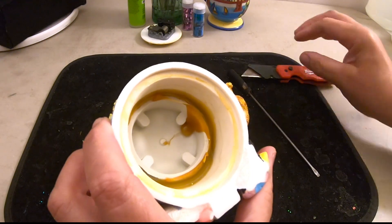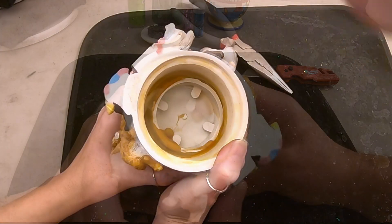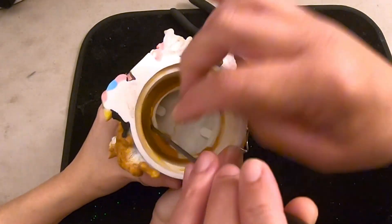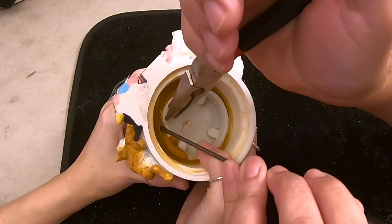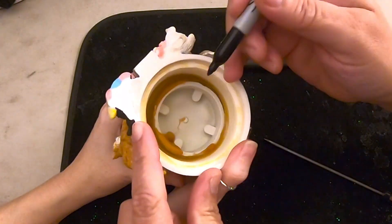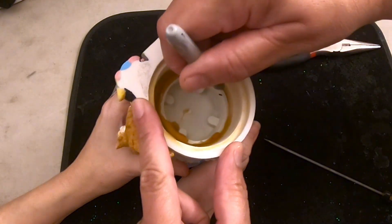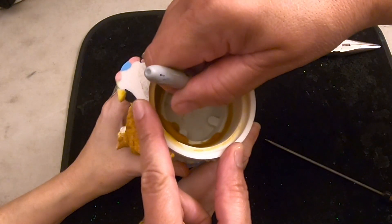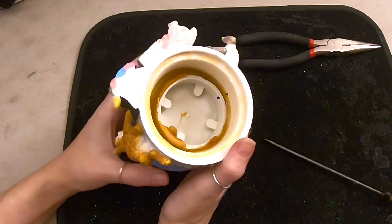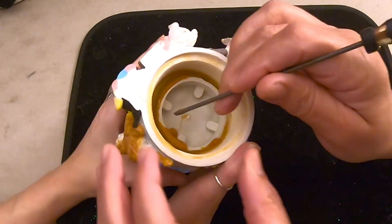Okay, we'll get that stopper out of there. Before we pull back on the stopper and grab it with the needle nose — did we mark it? That's right, we're going to put a little mark right here on the stopper, and then a little dot on the base, so that we get it back in the right position when we put it back. Sometimes we forget to do that. Now we'll pull the stopper.